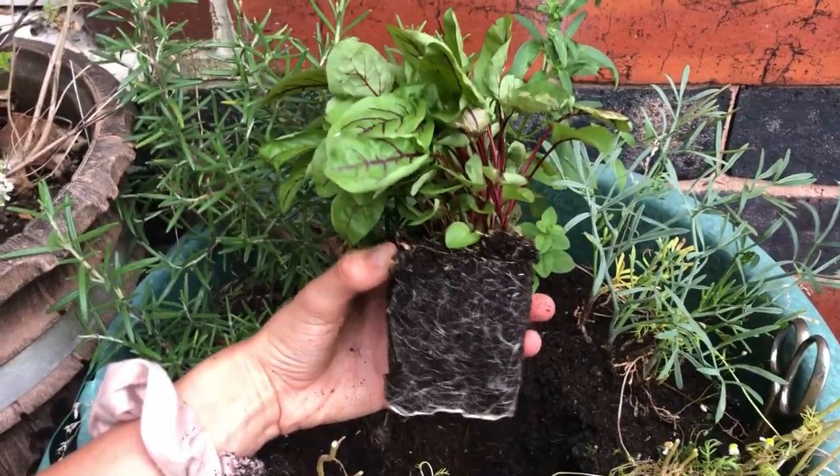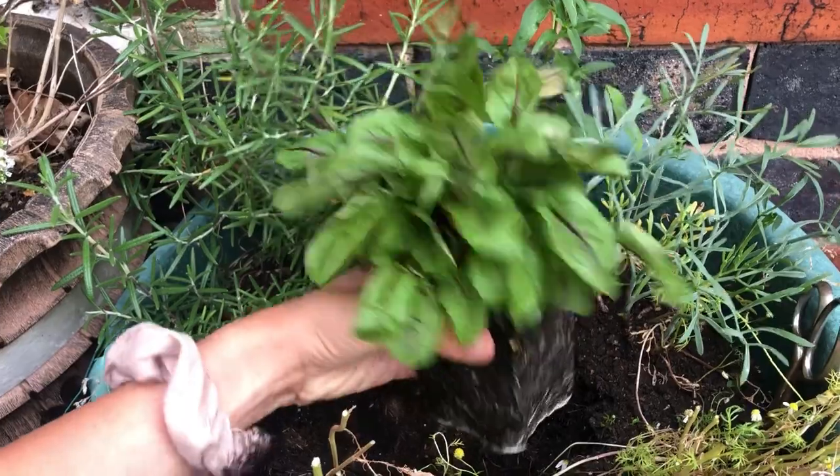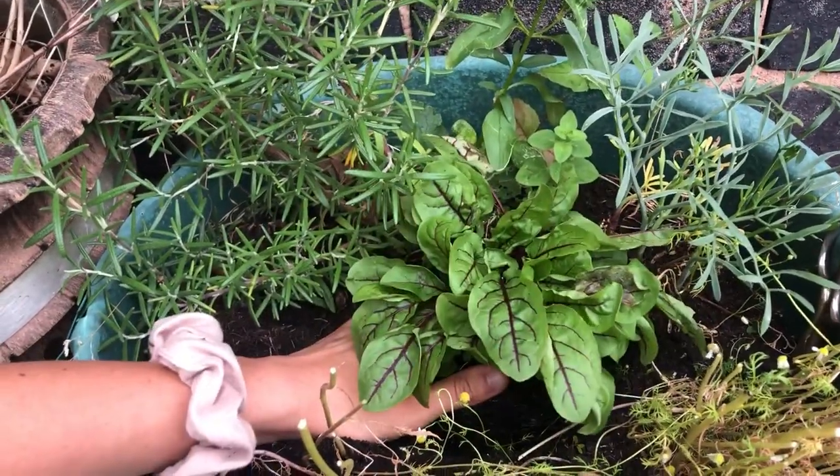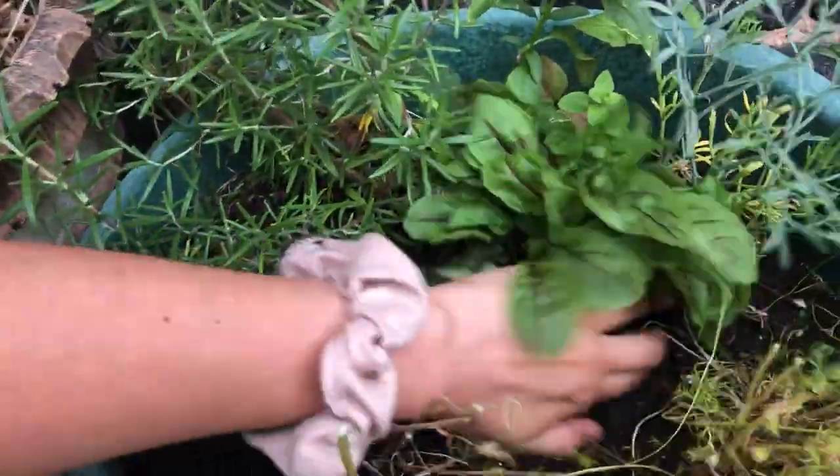Sorrel thrives in a sunny or partially shady spot and it will also need fertile soil. I'm just placing my sorrel in here for now and then I will propagate it later into its own pot.